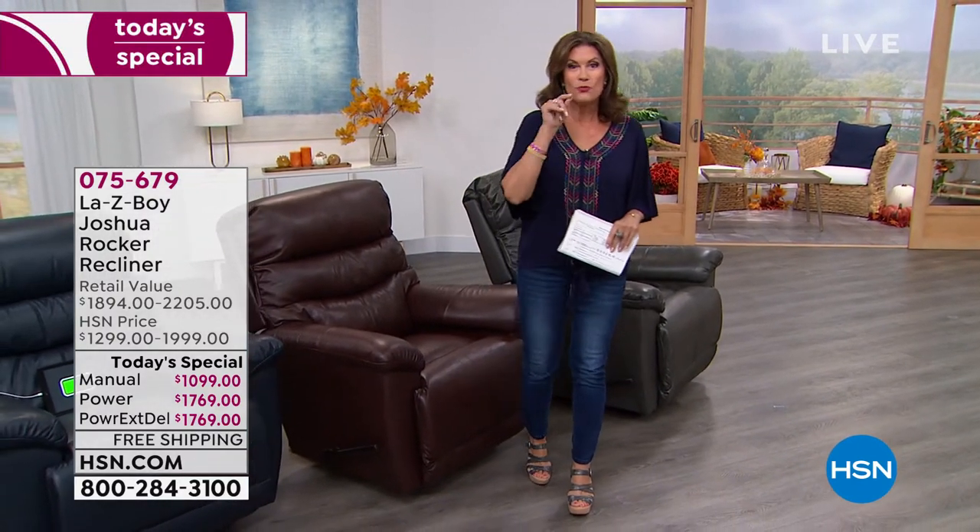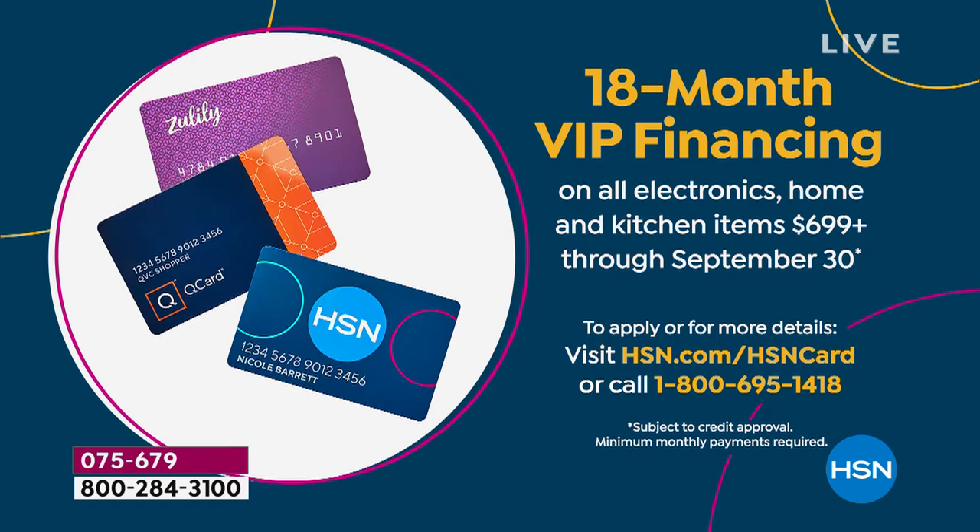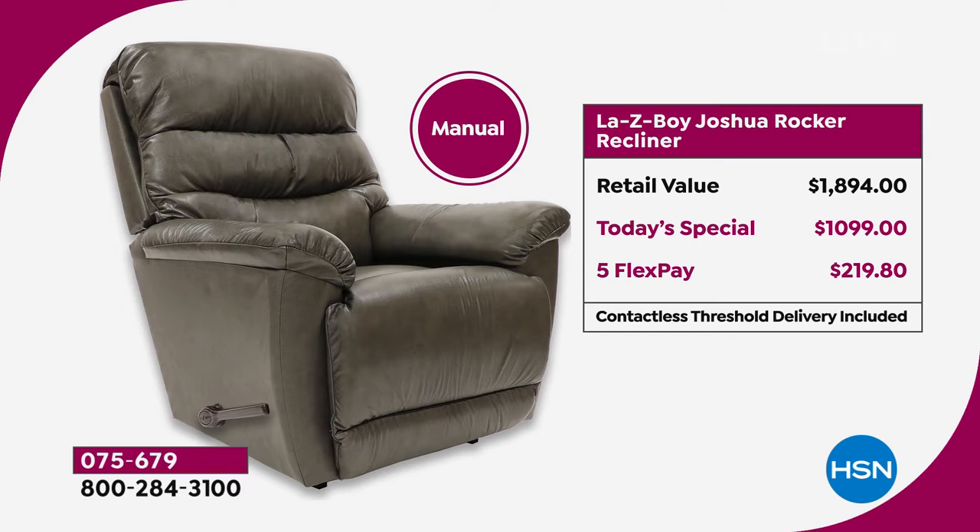If you want to put this on your credit card, five flex payments — which is amazing. But here's what's really amazing: if you want to sign up for our HSN credit card, we're offering a promotion. You get instantly $40 to spend on something. If you sign up and are approved for our HSN card, or if you have it already, you can finance this for 18 months. Not six, not 12 — I think I've seen this do 18 months maybe five times in my 20 years here. They just don't do it that long. For example, if you do the manual it will be $61 a month, and if you want to do the power, it's going to be $98.27 a month. There's no interest on that whatsoever.